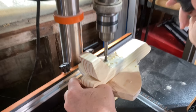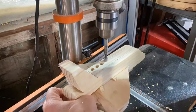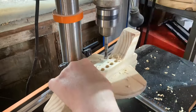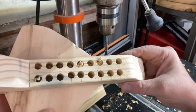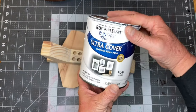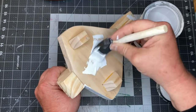Once the glue was dry, it was back over to the drill press to put in all the holes. Then it was time for the paint, but this one I decided to take some time and add a few more details.